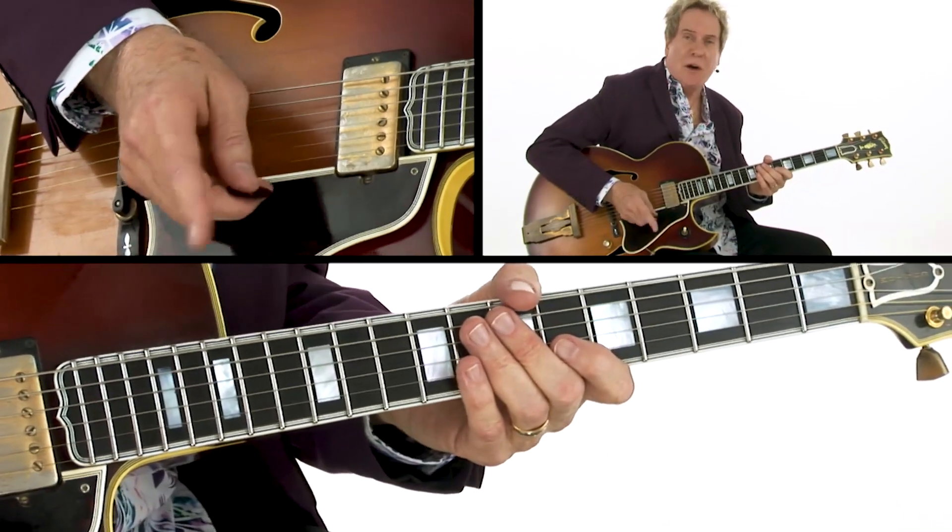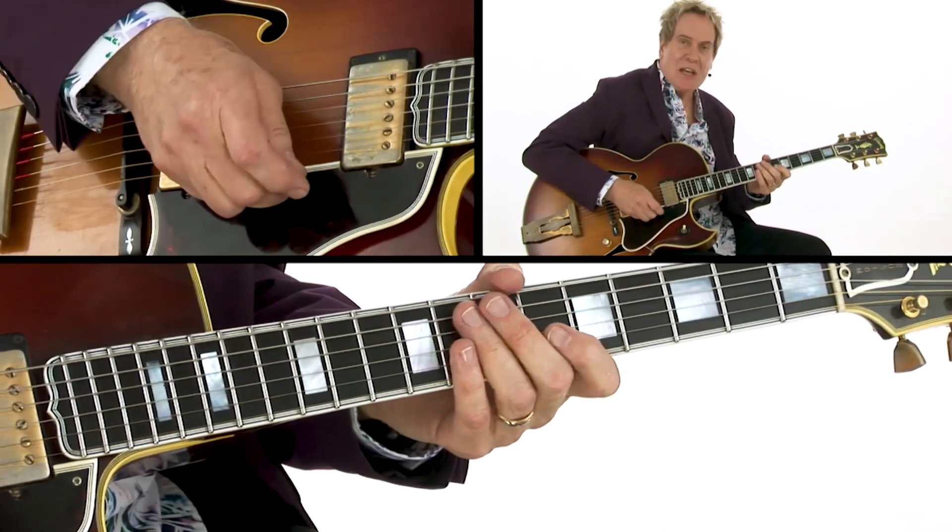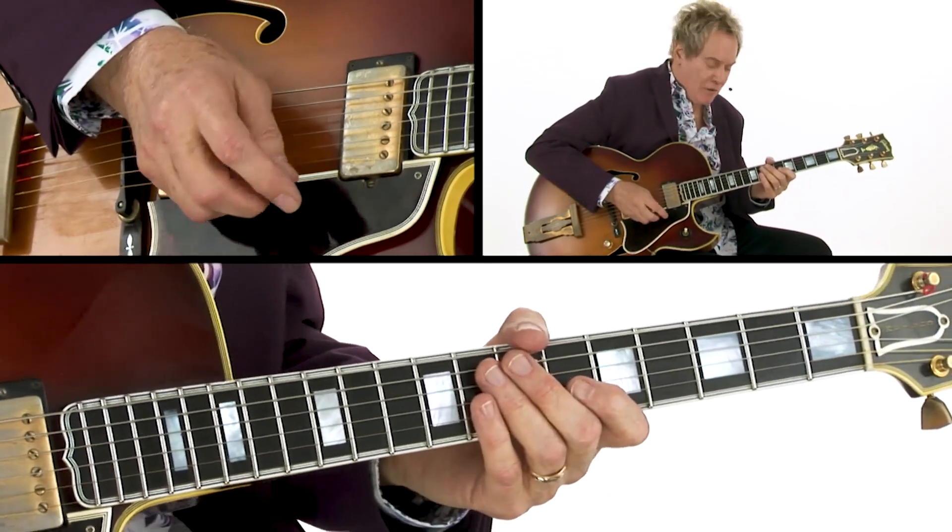Pick any of the sounds from our uncaged plethora of licks and use them in that setting, because you can resolve to almost any of them, as you'll discover.